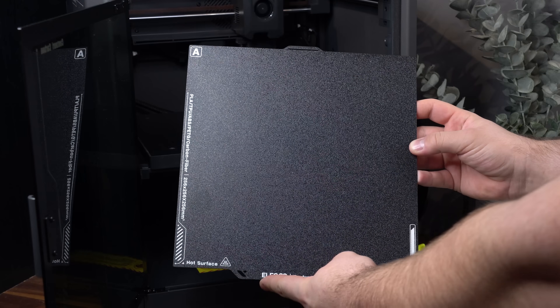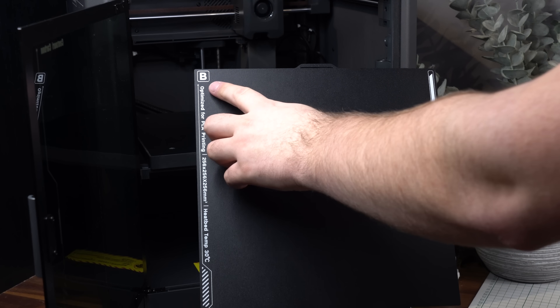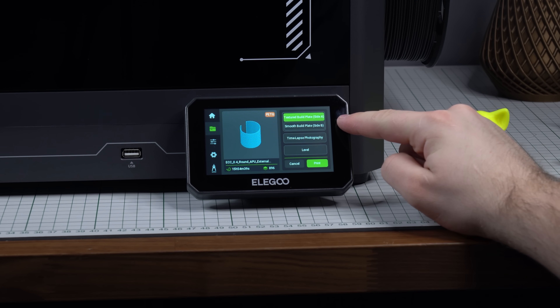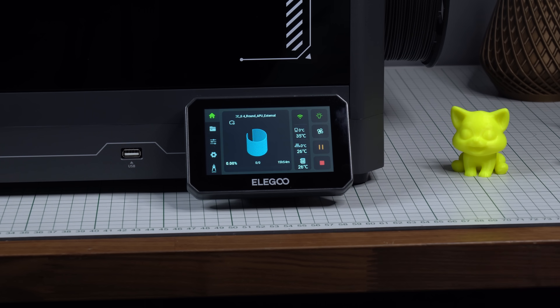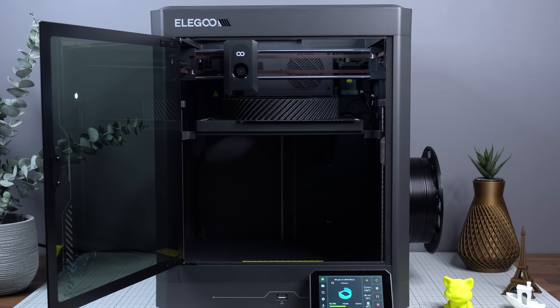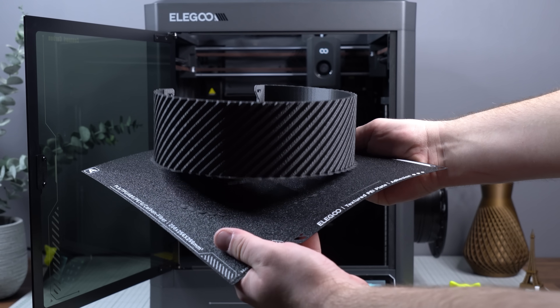It comes stock with a double-sided build plate that's textured on one side and smooth on the other. Which side to use can easily be selected on the display before starting a print, or wirelessly from the new Elegoo slicer, which appears to be a modified version of the Orca slicer. The Centauri Carbon can even shoot time lapses, and given the insanely low starting price of only $299, that's a great inclusion.